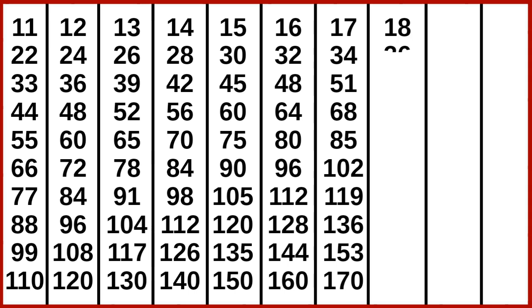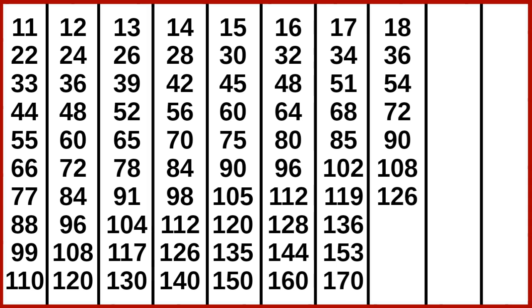18 1s are 18, 18 2s are 36, 18 3s are 54, 18 4s are 72, 18 5s are 90, 18 6s are 108, 18 7s are 126, 18 8s are 144.